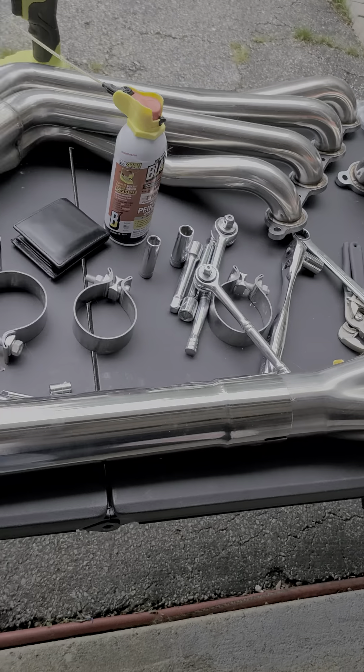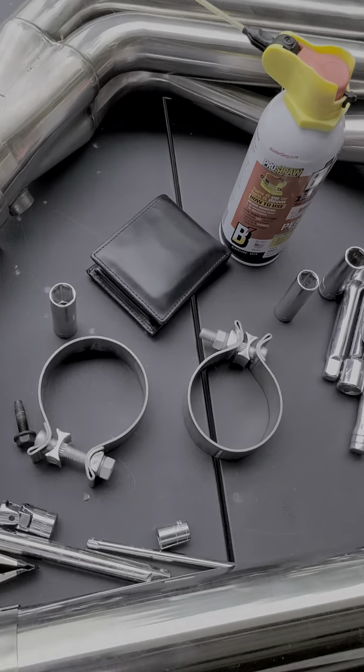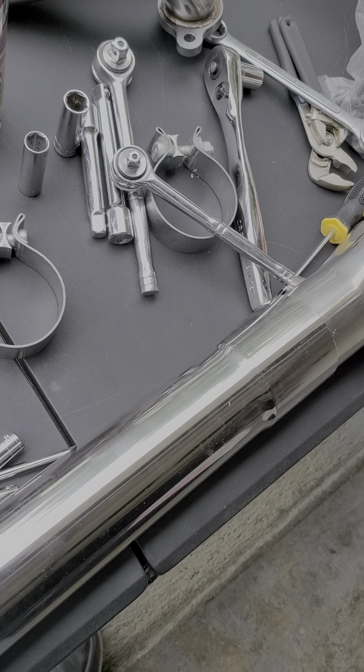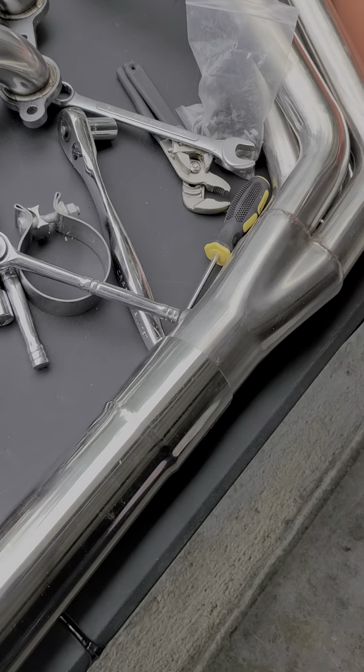Got the other can right over there. Got the headers that are going in today — Speed Engineering O2 defilers, extra bung. I'll figure out where to keep them out of the way. Got the Loctite, got everything we need here so far.